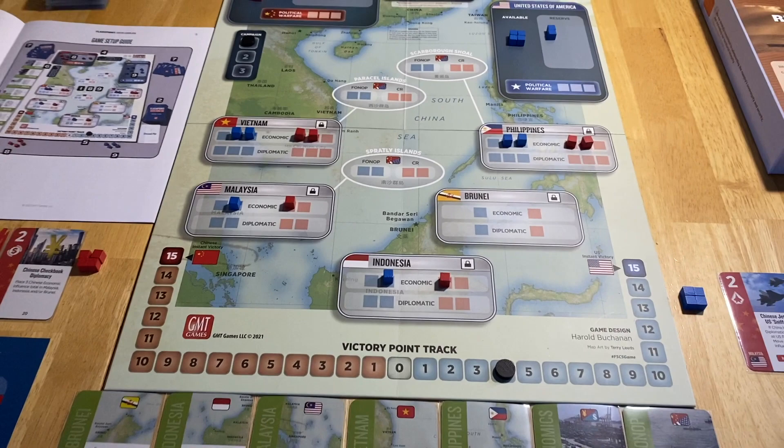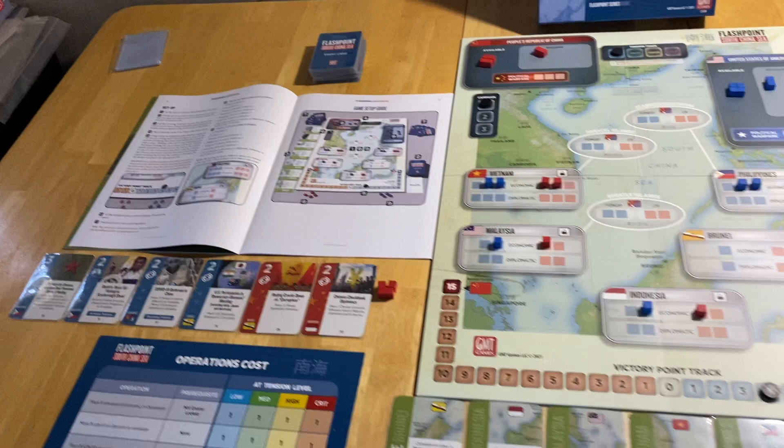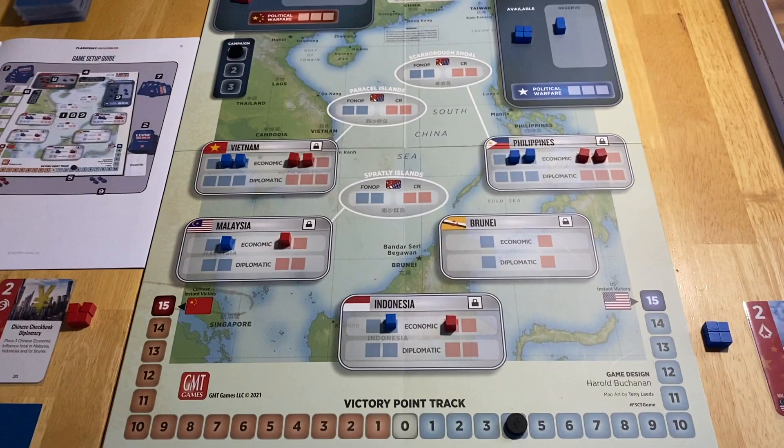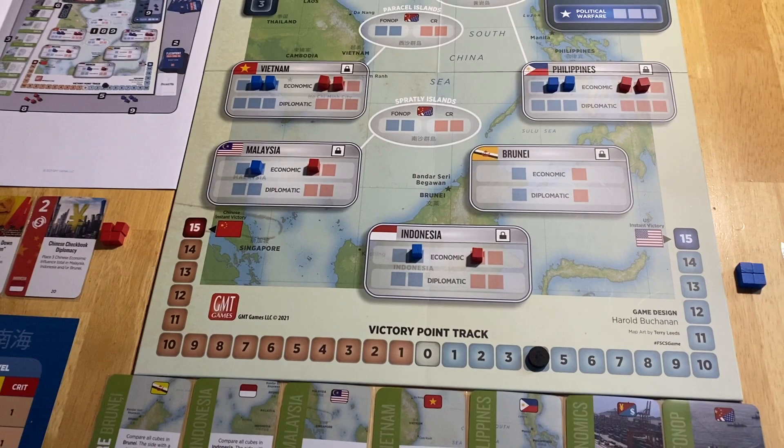I've got the game set up right now — it looks really nice on the table. I've set it up a little differently than the rulebook shows, but the rulebook gives step-by-step instructions for setup that are easy to follow. The board consists of a series of countries that each have a number of tracks on them.